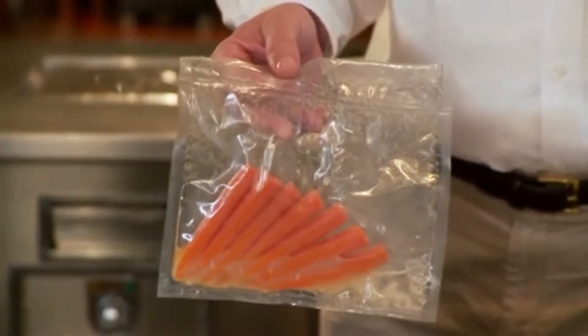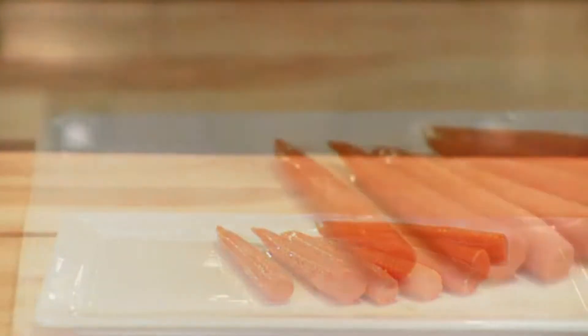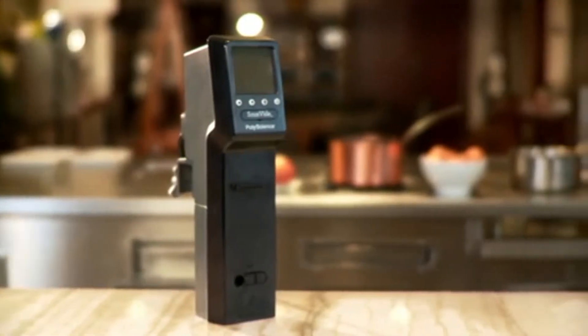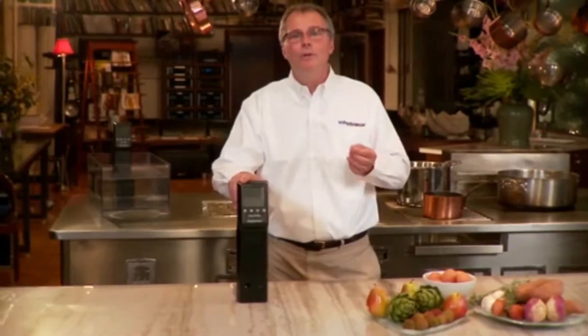The result: amazing flavor and moisture without loss of nutritional value. And with The Sous Vide Professional cooking system, everyone can achieve professional results.